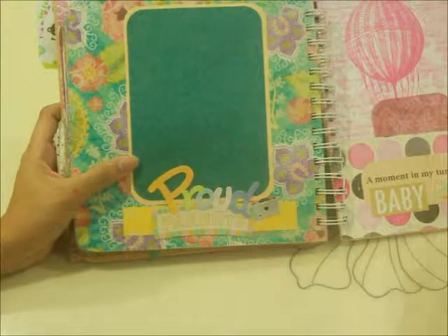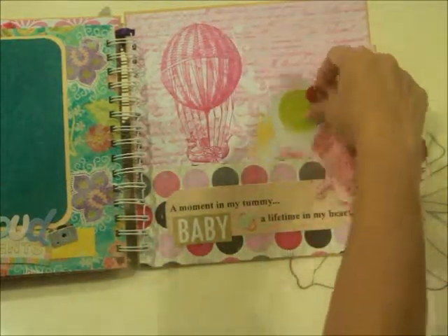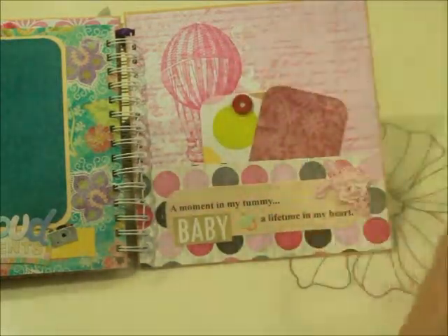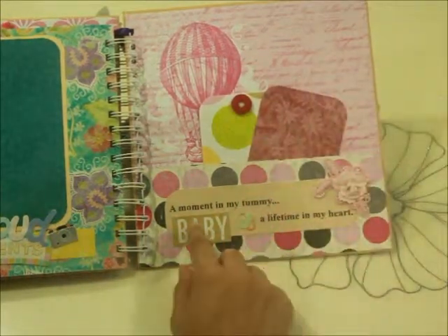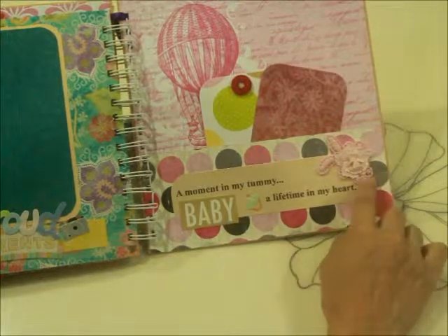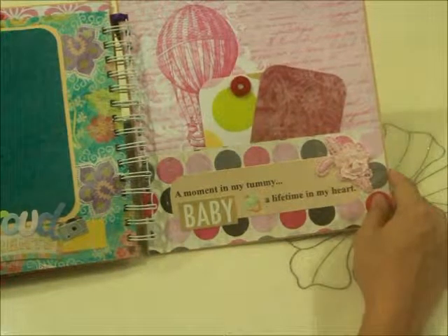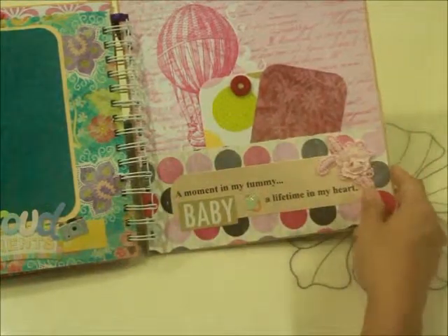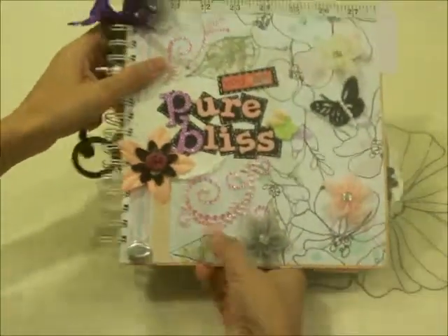The last page is a pink page with a little hot air balloon, which I feel suits it very much, and two photo mats that fit in the slot page. No restrictions to whatever you want to put in your slots — if you don't want to paste it, slot it in. It says 'A Moment in My Tummy, a Lifetime in My Heart' — that's so beautiful. Most of the quotes I found here are from my own pregnancy journal, so I've included them so you just have to complete it with your journaling and baby photos.